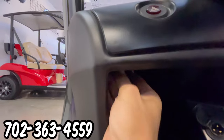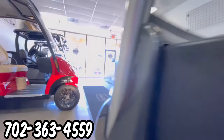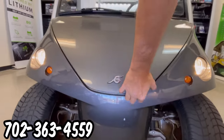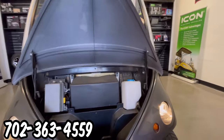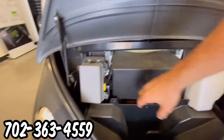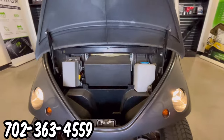Underneath, in the glove box, we have the access button for the front bonnet trunk. In this front bonnet trunk, we do have a little space for some storage. We also have the reservoir for the windshield wiper and the fuse block assembly.